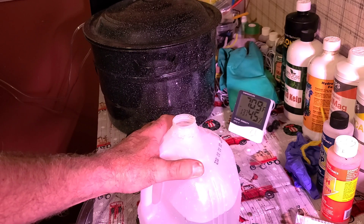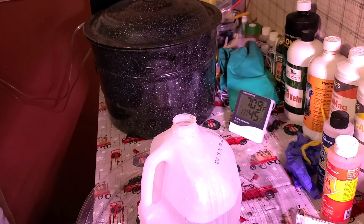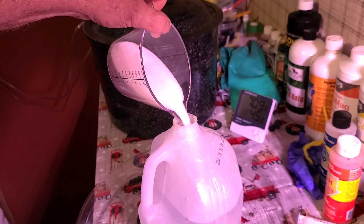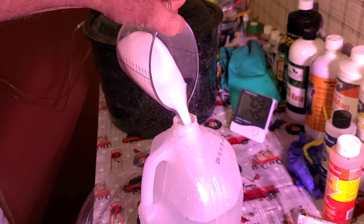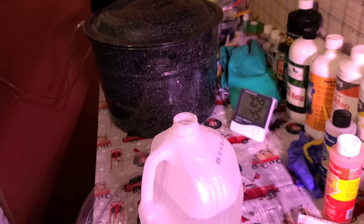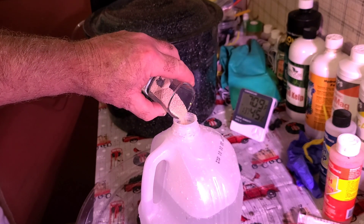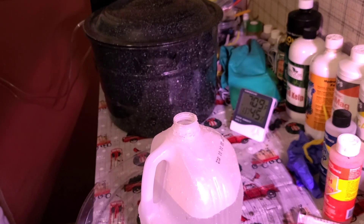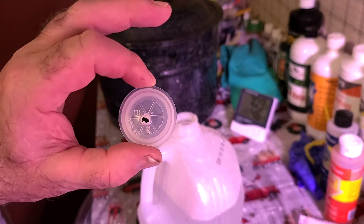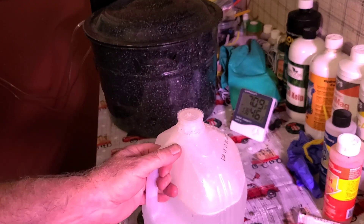I just have a regular jug of regular tap water — not distilled — at 101 degrees. And then one cup of sugar. All that in there. And I've got about two or three tablespoons of Fleischmann's yeast. And then about a three-sixteenths hole in the top. You can put a piece of tubing in there if you want. Me, I just do it like this — it's the easiest thing to do.